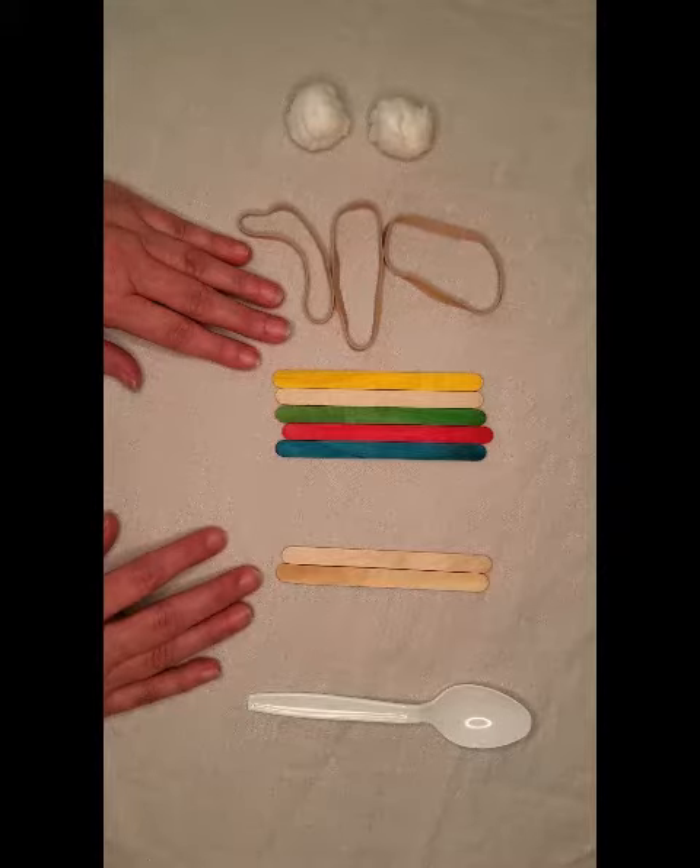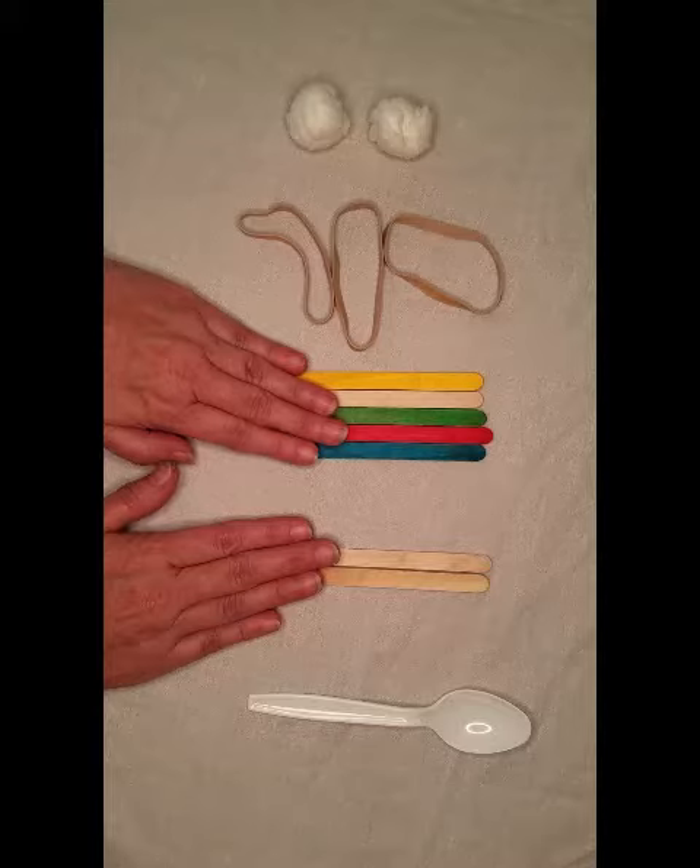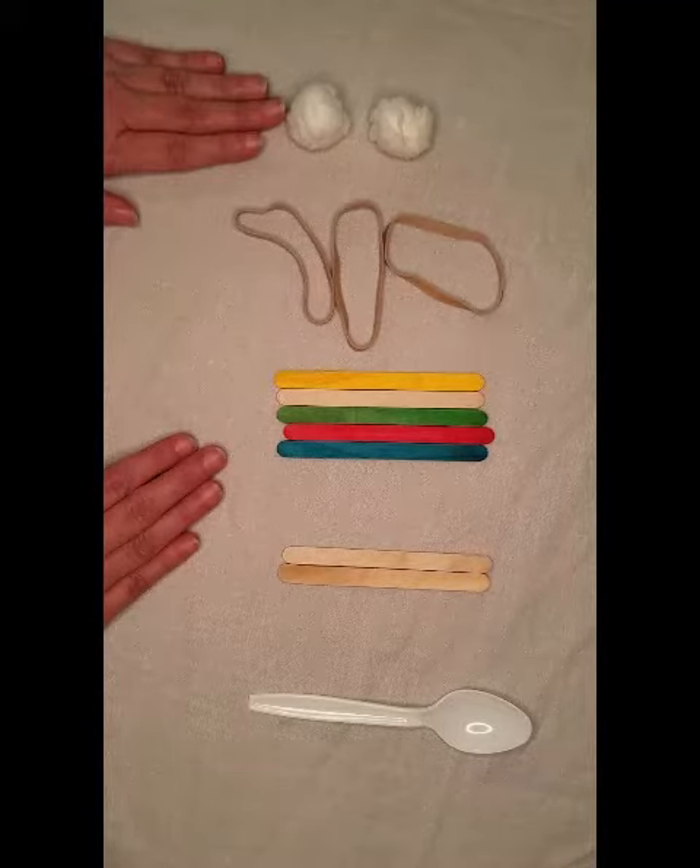These are the supplies you'll need: a spoon, craft sticks, three rubber bands, and cotton balls.